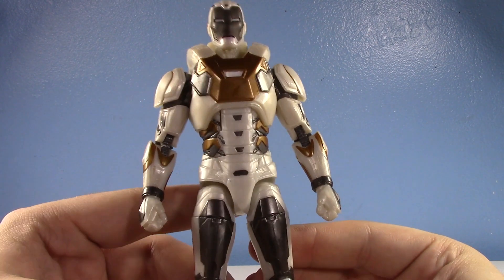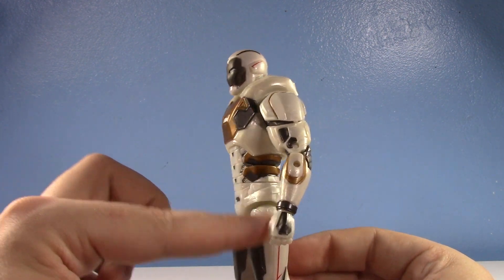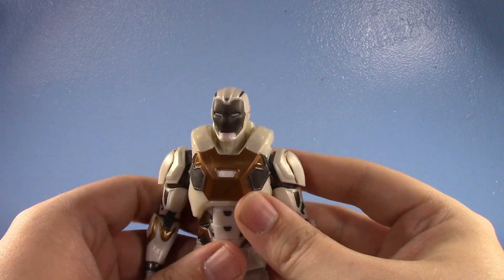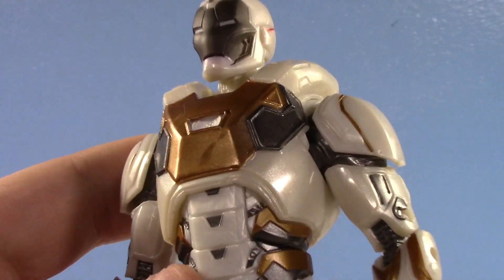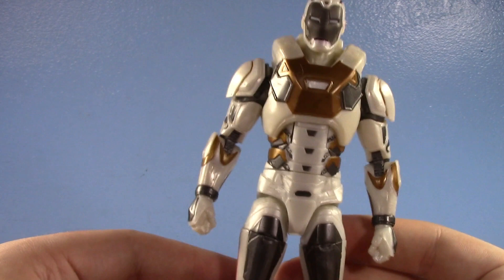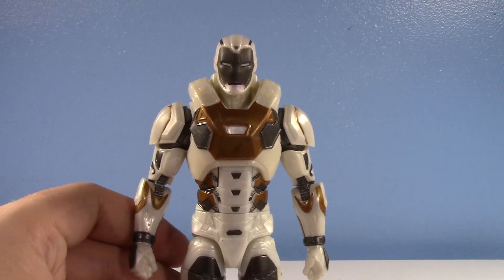Oddly enough, on my camera for some reason it looks like part of the torso is slightly yellower than the rest of the armor. I don't know why — I've only had this thing for days, it can't already be yellowing. Unfortunately, mine does have a pretty big blemish right there on the chest, but I'm not too worried about it because it's just a toy and I'm not a perfectionist. Besides, it's my Iron Man — my Iron Man has the little thing right there. I'm kind of sentimental like that.